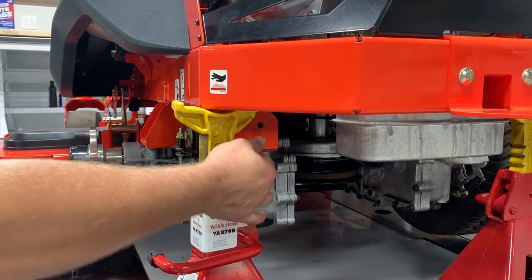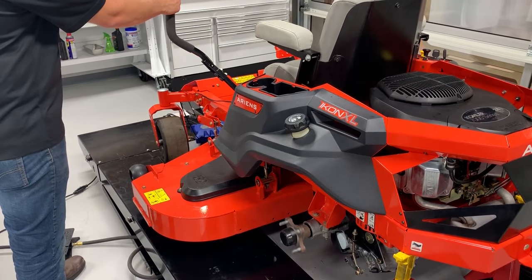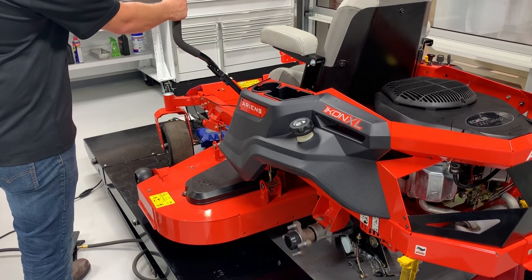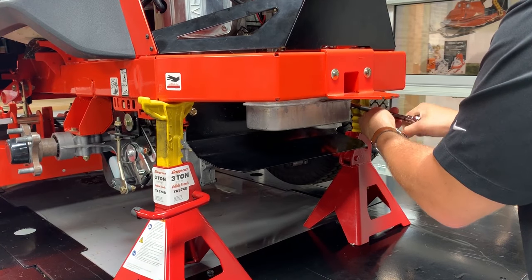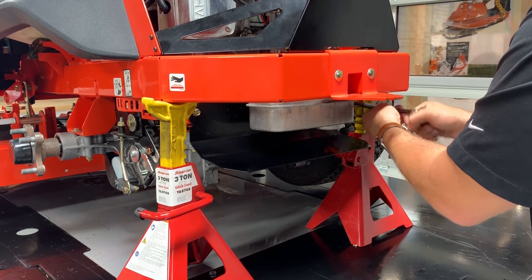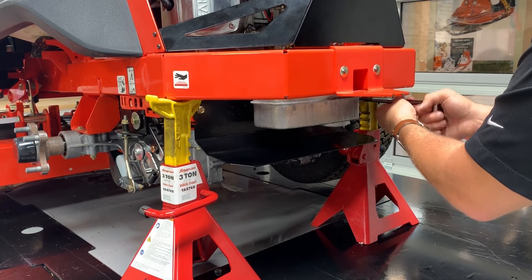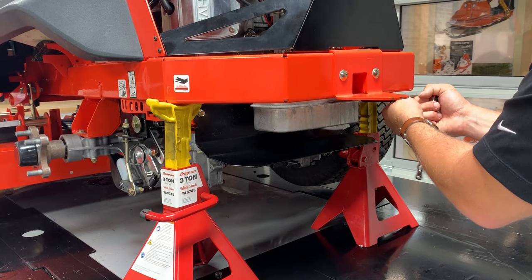Push the transaxle bypass lever in to re-engage the transaxle. Once again, slowly move the steering lever forward and back about five or six times. Stop the engine and wait for all moving parts to stop and for hot parts to cool. Reinstall the heat shield with its original hardware, being especially cautious near the muffler as it could be hot from the purge process.